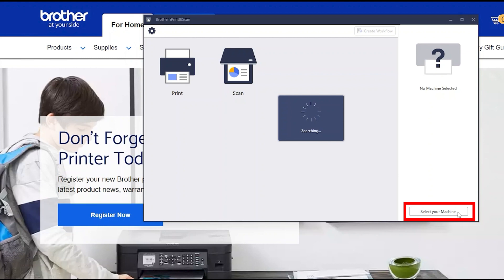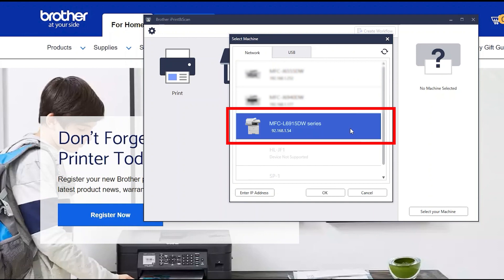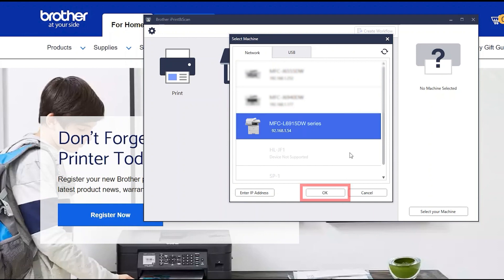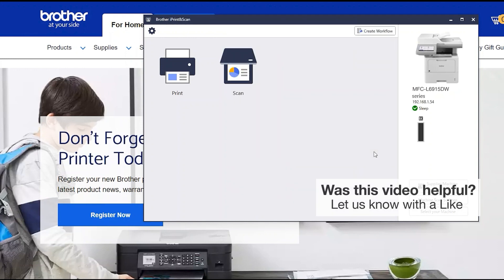Click Select your machine. Verify the connection is set to network. Select your model, then click OK. Click OK again. All the functions your machine supports will be displayed in the iPrint and Scan window.